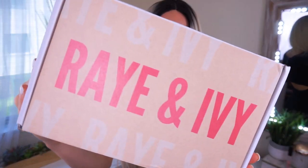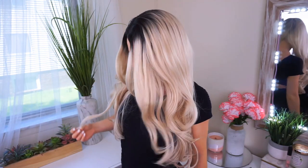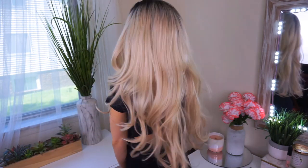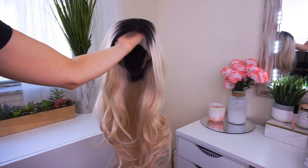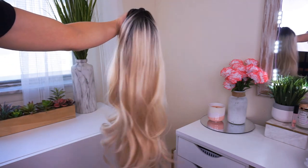Are you guys ready to meet Mimosa? Mimosa is from the brand Ray and Ivy. They have an array of different wig options, but I have Mimosa. She is a beautiful creamy buttery blonde with dark roots. She's 27 inches long, made with luxury fibers. She has a natural body wave and she is very thick. All of Ray and Ivy's wigs are hand-tied lace front wigs — they have a natural hairline and are easy to customize.